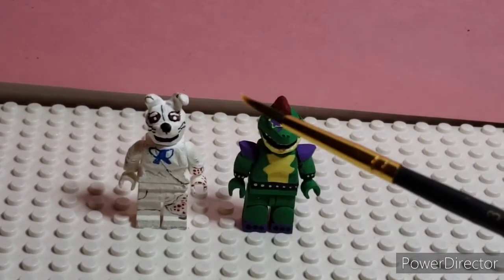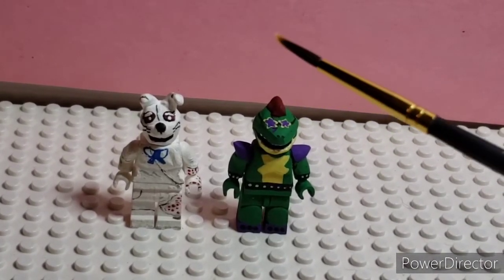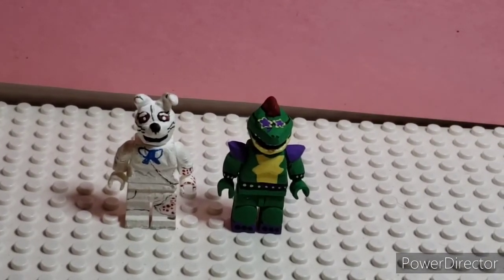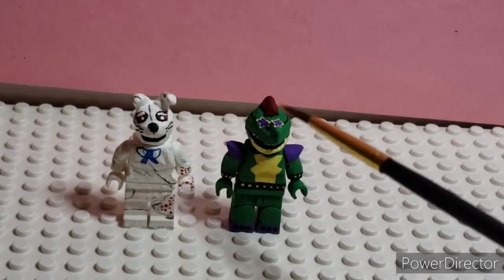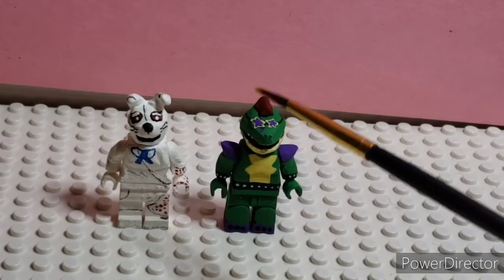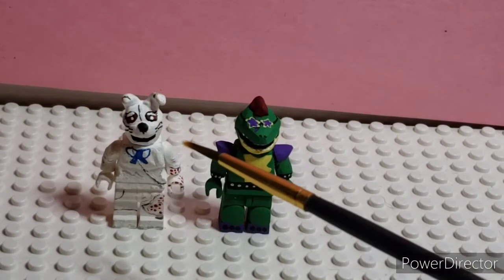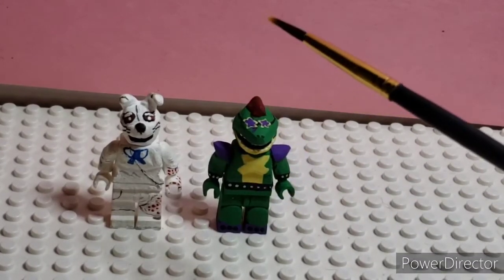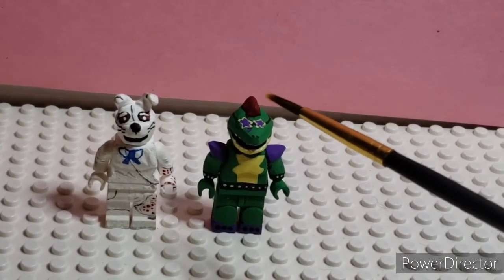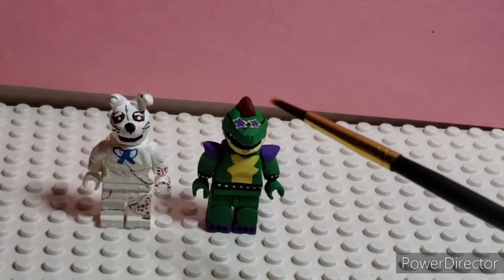I feel like I should just put customs in the display cases because I take more time into them, and they're not like mass-produced figures. So for this showcase we have Vanny and Montgomery Gator. I'll be doing a full showcase after these are finished, after I've made the full complete wave. I'm going to update Vanny after this showcase, and Montgomery Gator I'm probably going to remake entirely to give him more accurate stuff — like a brighter green. Without further ado, let's get into it.